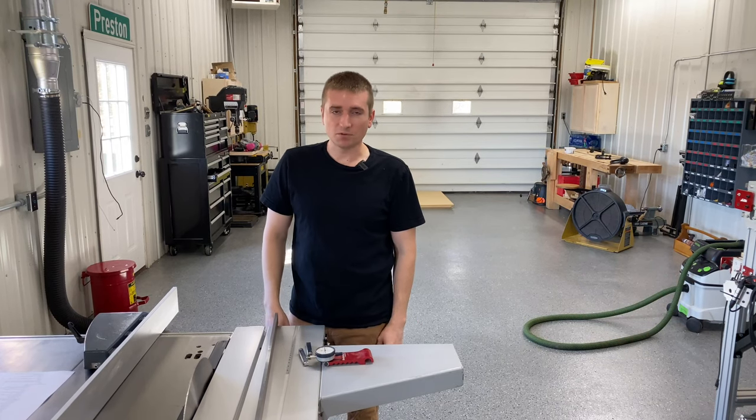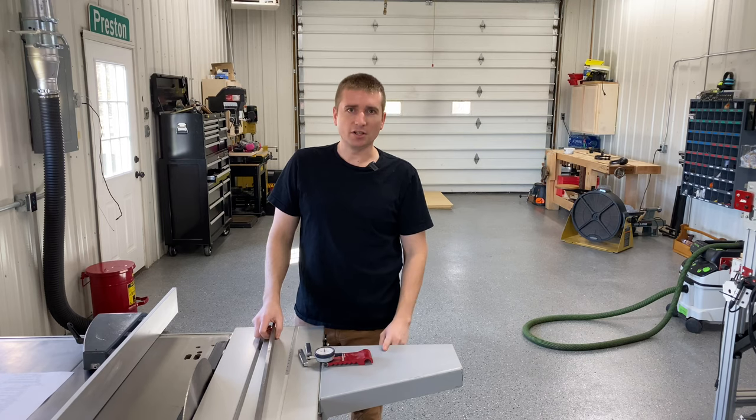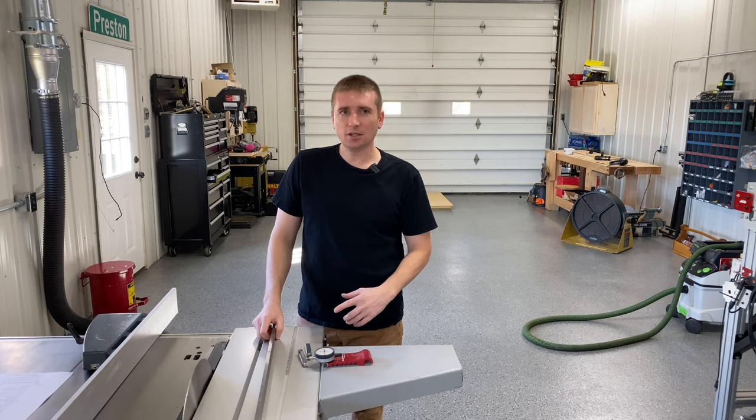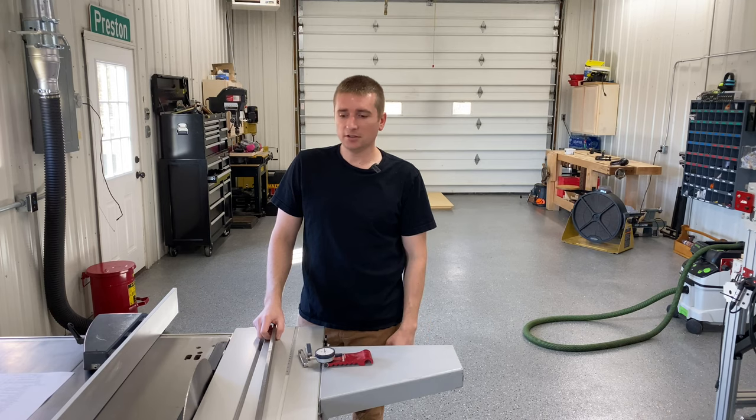This has been a long time coming. Something I wanted to put out on YouTube for a while now is a calibration video of this Hammer K3 table saw. I think if you follow this methodology you'll end up with really good results, and it's worked well for me for years now. Hopefully you'll find it useful as well.